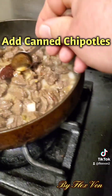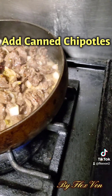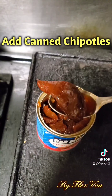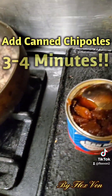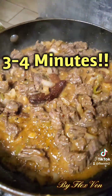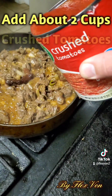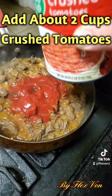Once it's sweated, go ahead and add some canned chipotles for smokiness — this brings a great, smoky, deep depth of flavor to your dish. It also has onions in the can, which I like to add along with some of the sauce. I'll use about two chipotles. Simmer that for about three to four minutes and let the chipotle sauce really sink in — you'll see it coats everything and changes the color, which is outstanding.